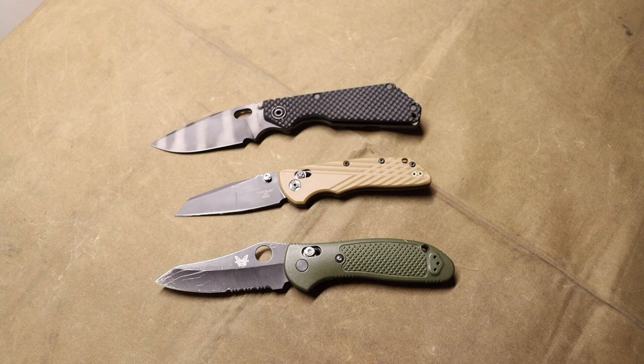What I saw from Spyderco, for instance, was the Spyderco Military 2, which is essentially just an upscaled Paramilitary 2. Not to say it's not a good knife or that it won't sell out, but it doesn't really innovate on anything — it doesn't blow my mind. A lot of Spyderco's releases were just new additions of pre-existing knives. That's why I'm leaning towards Kershaw in this video, because they're just bringing the heat this year.